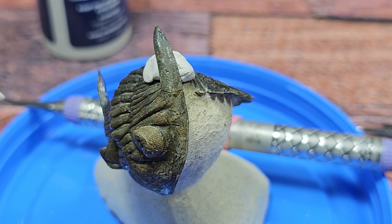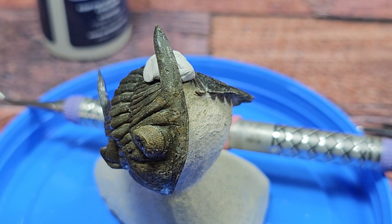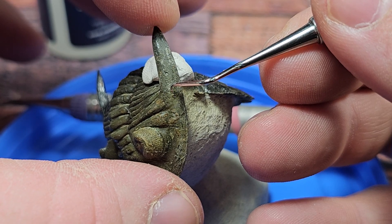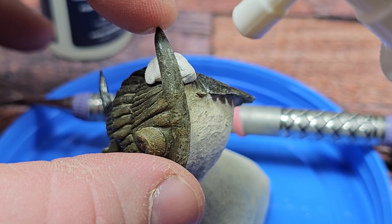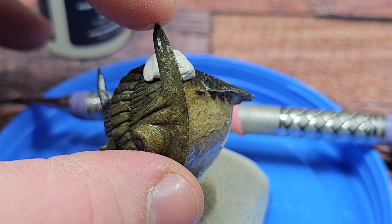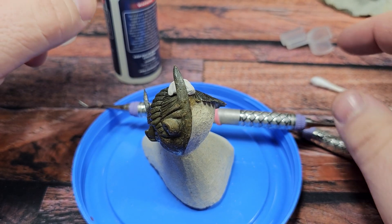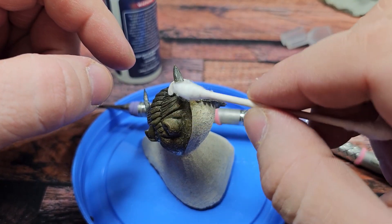Before we set it up I do want to get off some of the excess glue, because we don't want the excess glue to show. Just like that — we'll give it a second to sit. And this is that easy. You can see how that tack helped keep everything in place. It really helps.